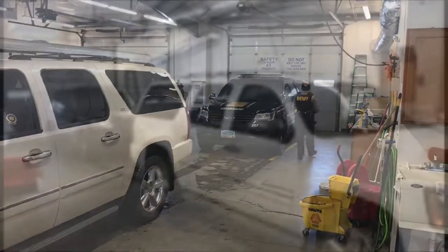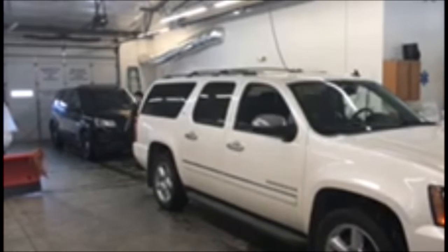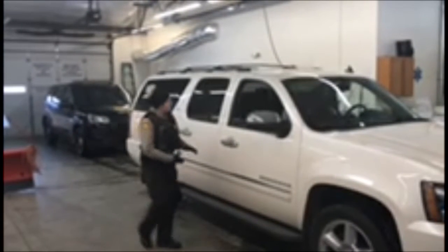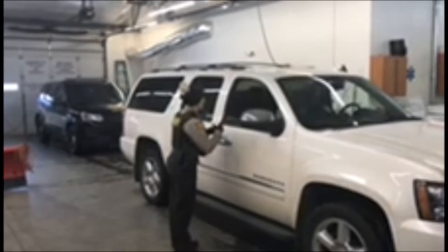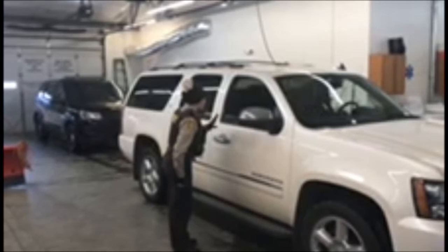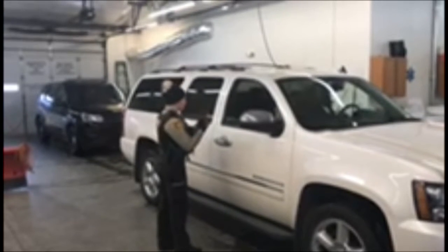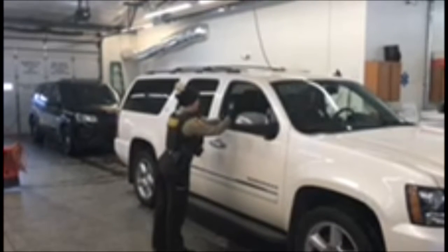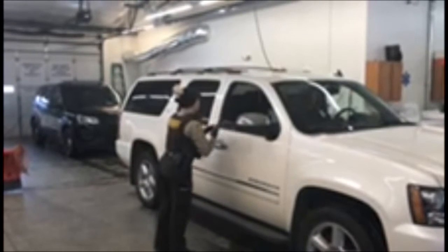Okay, that looks good. Hi there, currently for the County Sheriff's Department. I'll take the registration and insurance — I'll just have you hold that and I'm going to take a picture of that, okay? Alright, thank you, I'll be right back.